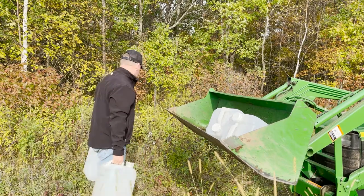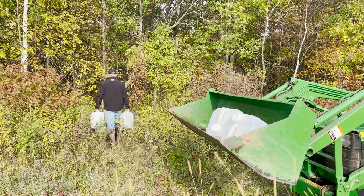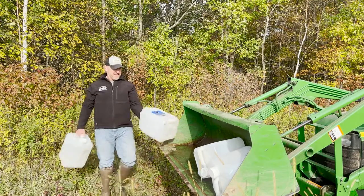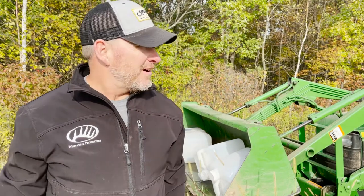Trip number two. Okay, that project's done. Waterholes are a great addition to my farm.